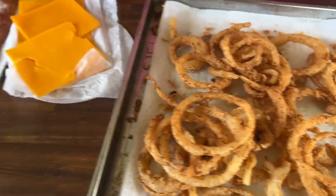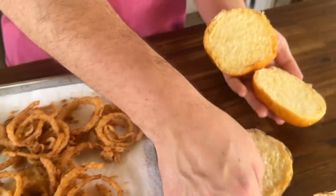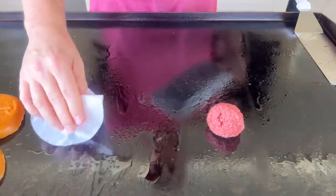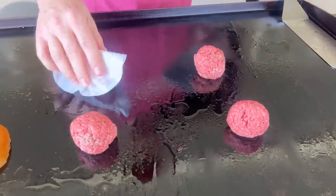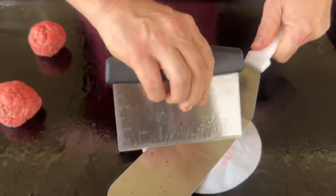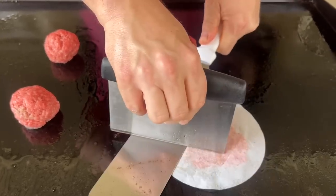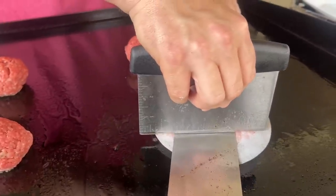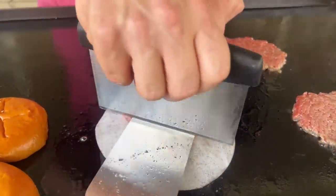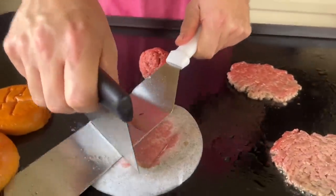Quick recap: onion rings are done, bacon is done. I went ahead and mayo'd our brioche buns for a little mayonnaise action and I'm going to hold these off to the side, started getting those toasty. Now, the star of the show — the whole reason we're here. For the burger, I'm not looking for a super thin smash burger — I just want more of the circumference. We'll get a little Maillard reaction, not too worried about that.